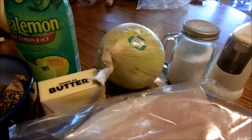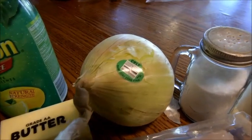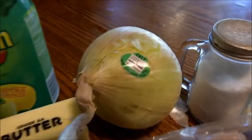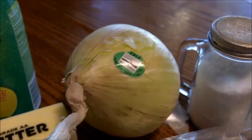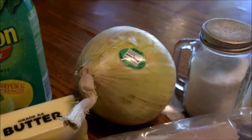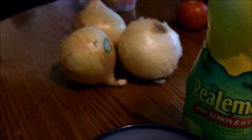It calls for two tablespoons of finely chopped onion and this goes on top of it. I have got the best onion in the world and that is the walleye sweet onion. Absolutely amazing onion — you can eat these things like an apple. This time of year is my favorite time of year and I have a lot of them on hand.